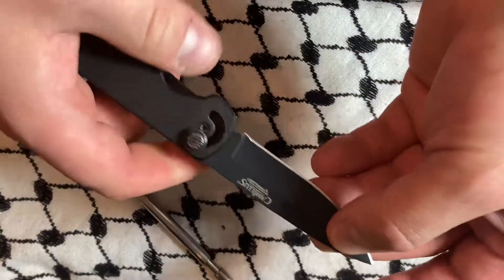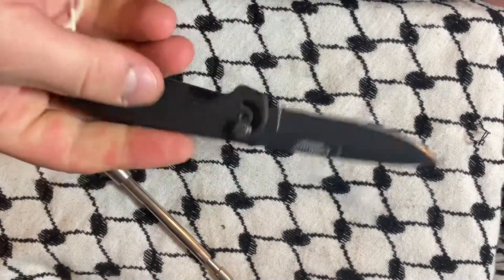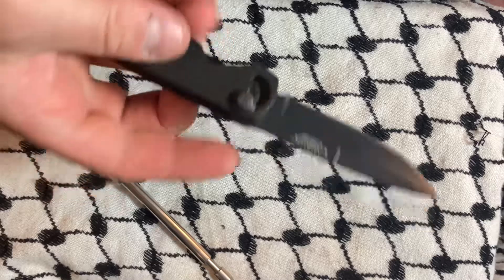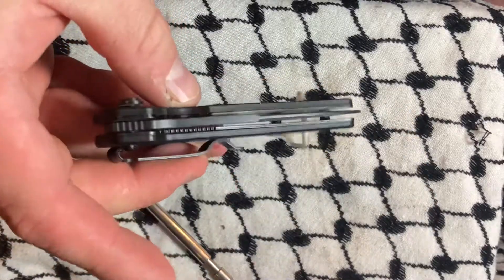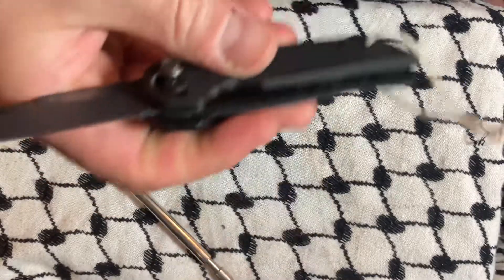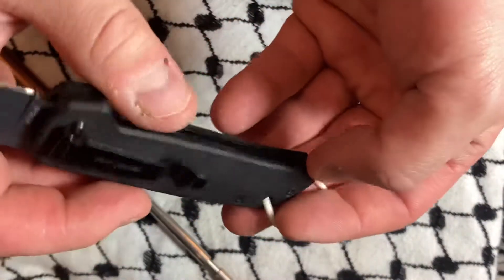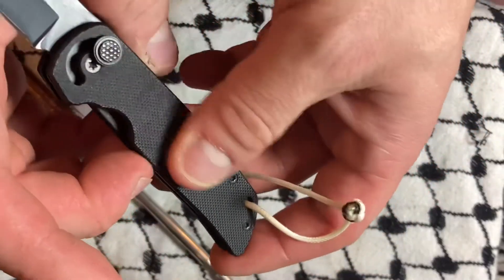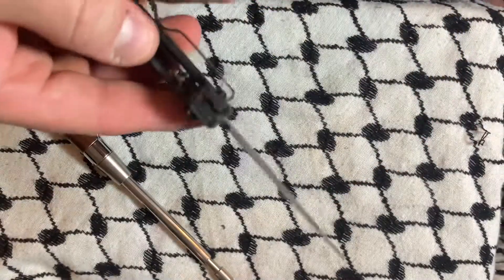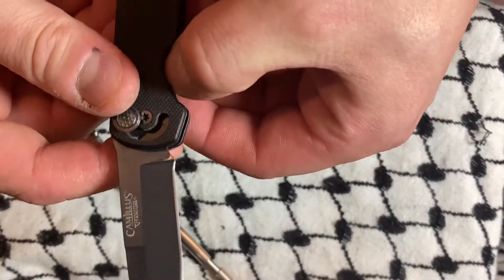Not bad lockup considering. Bought this for $10 — you could probably get it for similar off eBay. Knives like this were in fashion for a second and now they simply are not. One of the big telltale signs is there's no skeletonizing of the liners.